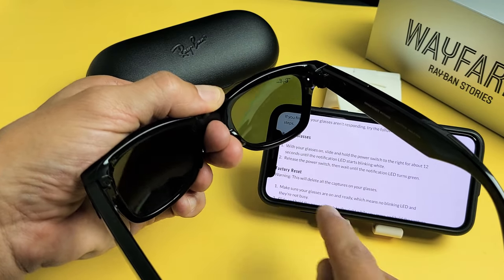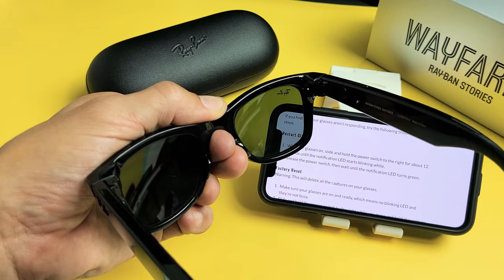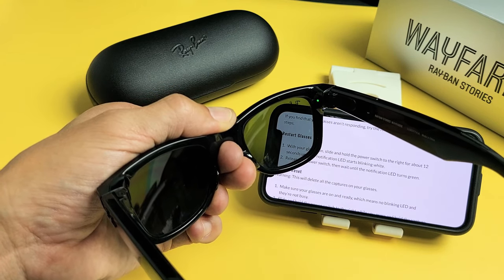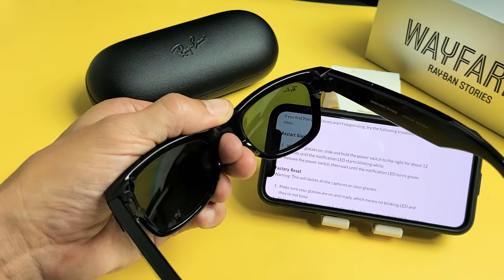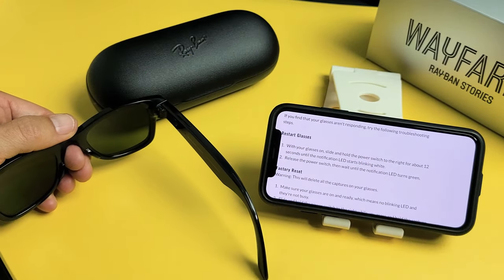Go ahead and let go — release the power switch. Now wait until the notification LED turns green. Let's wait here until it turns green. There it is. I just heard something on here. Well, there you go — you just forced it to restart. Pretty simple. I'll put this article in the description below. Thank you.